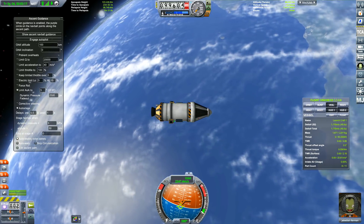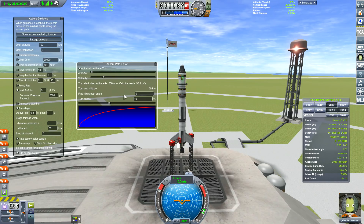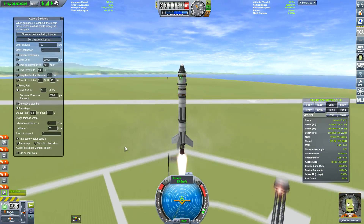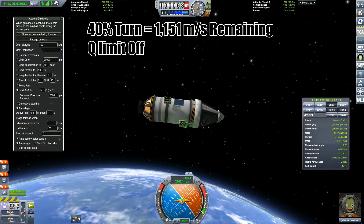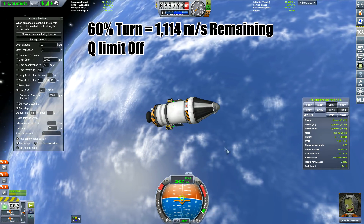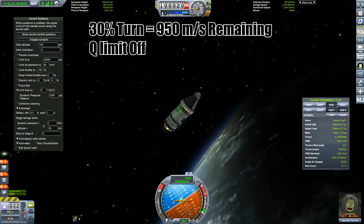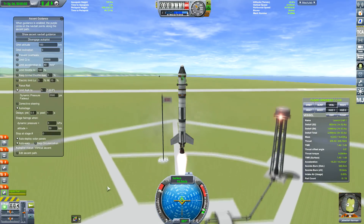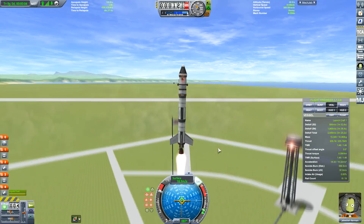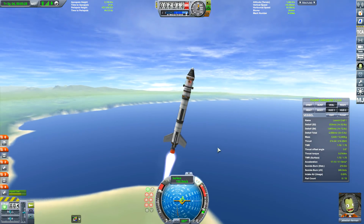Basically, limiting Q reduces the thrust when you reach that aerodynamic pressure on the rocket. Anyway, the next test — 40% turn with limit Q off: 1151 meters per second, a little less than the 50% turn. At 60% turn: 1114, a lot less. At 30%: 950 meters per second. At 35%: 1110 meters per second. So it's looking like 50% turn is the maximum efficiency we can get from these small rocket launches.